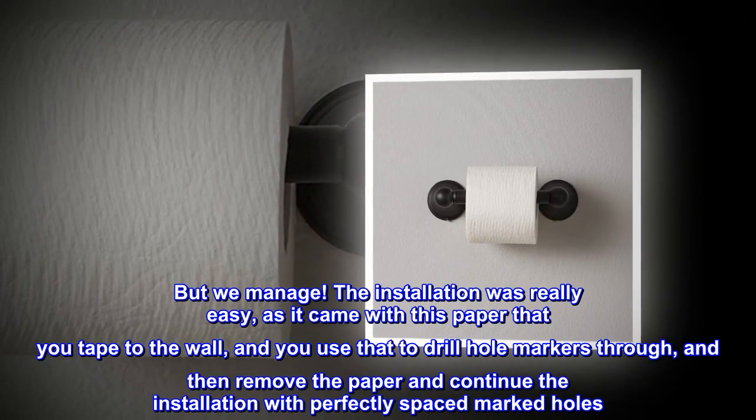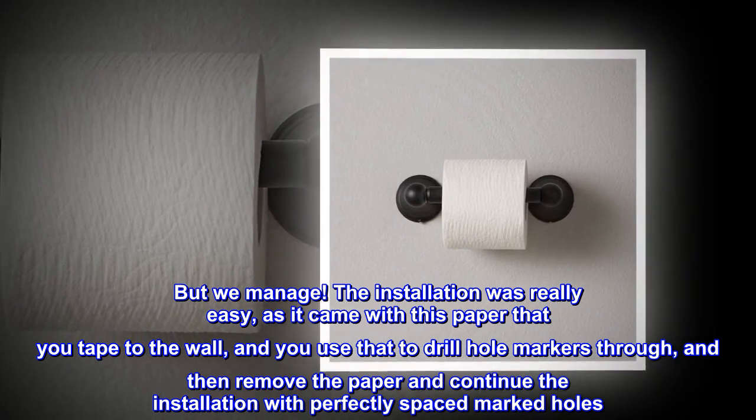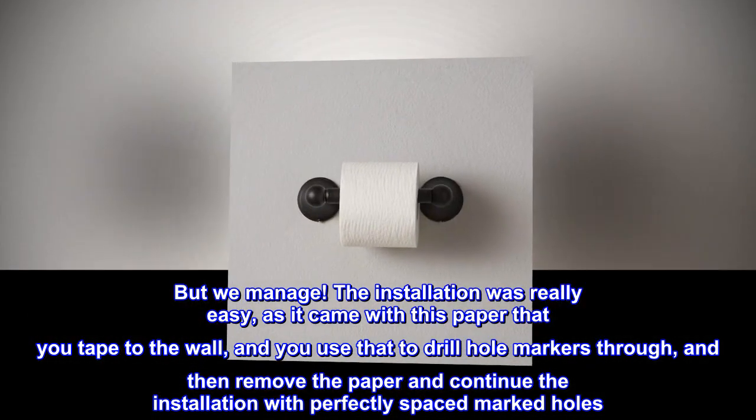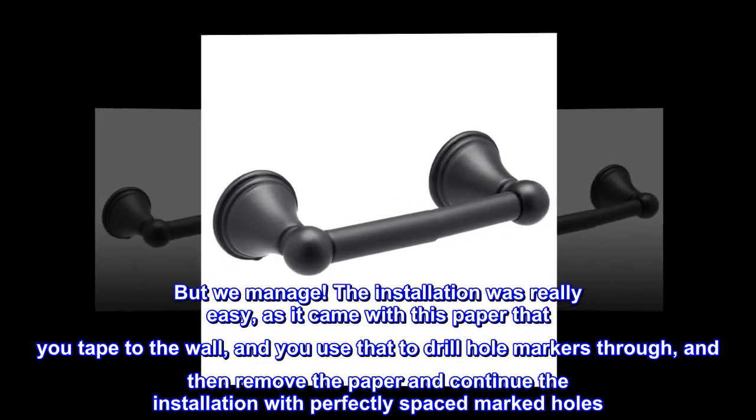But we manage. The installation was really easy, as it came with this paper that you tape to the wall, and you use that to drill hole markers through, then remove the paper and continue the installation with perfectly spaced marked holes.